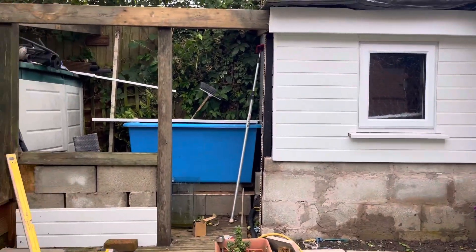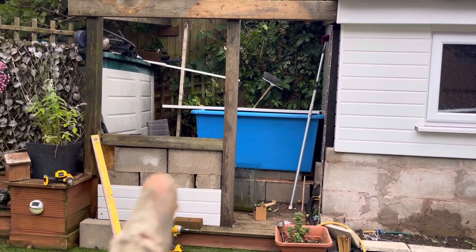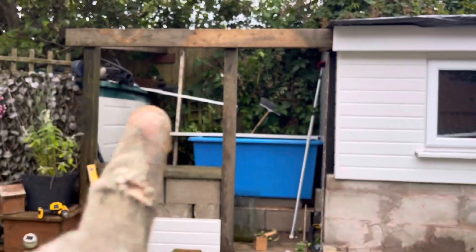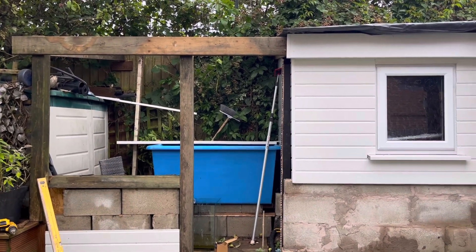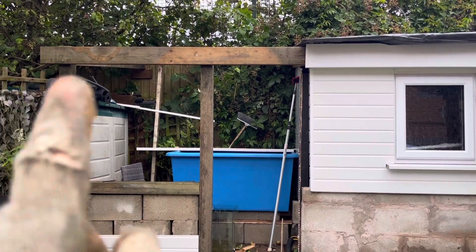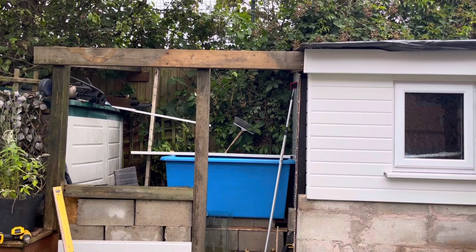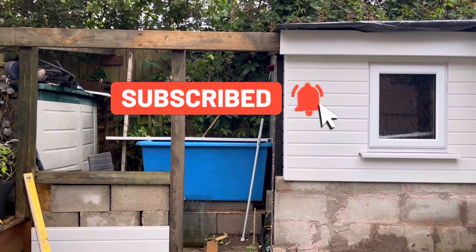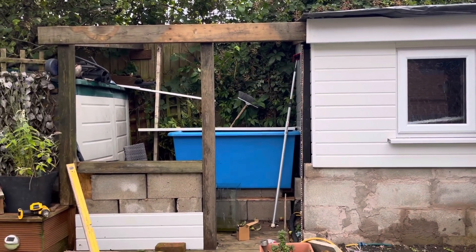Got some more blocks in. That window's in there, or as big as I can make it, and then the door. Cladding is going to go across around the window. Get back to you in a bit.